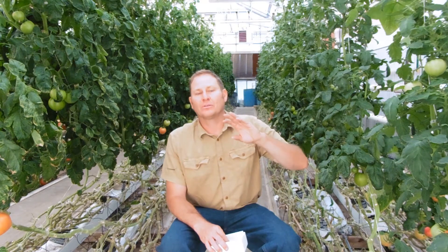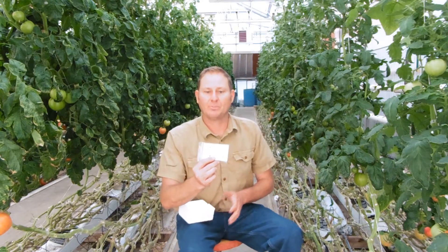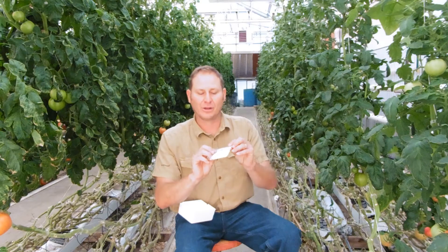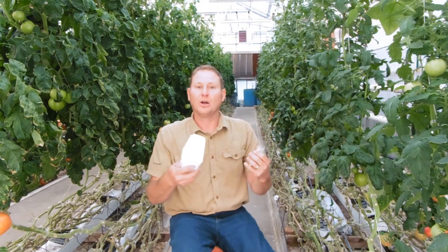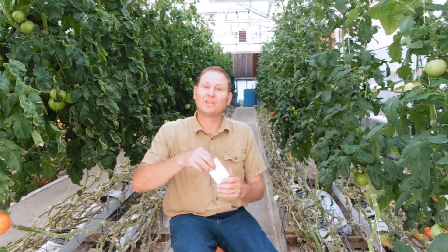We just ordered our beneficials and they take about four or five days to come in. Today we are releasing Encarsia Formosa, which is a whitefly predator. It comes in a styrofoam package with a cooling agent, like a cool pad. It's time sensitive — if I leave these hanging around they'll start to release into the plastic bag and then die inside it. This came in the mail today and I can't wait until next Wednesday for class; these have to get out right away.